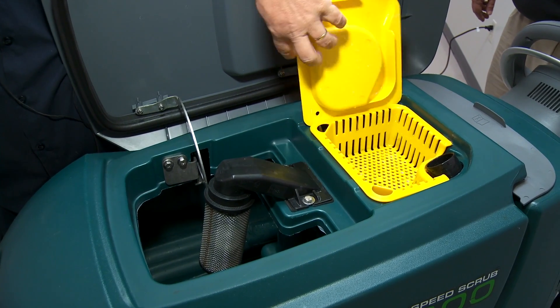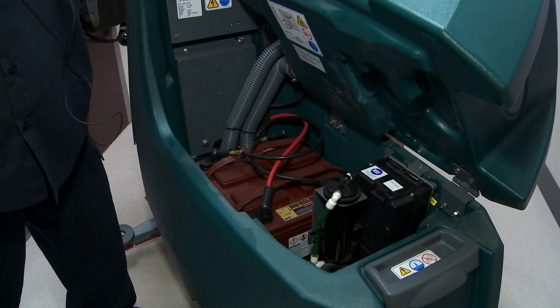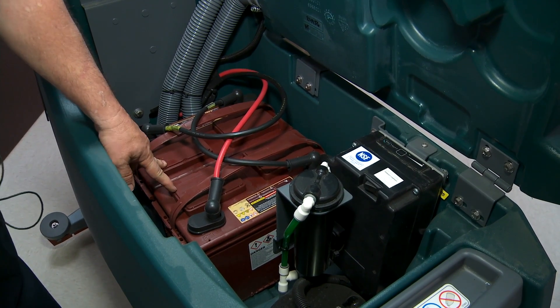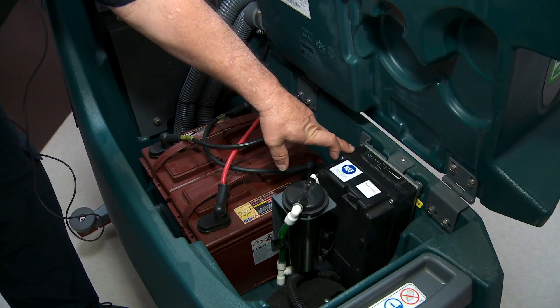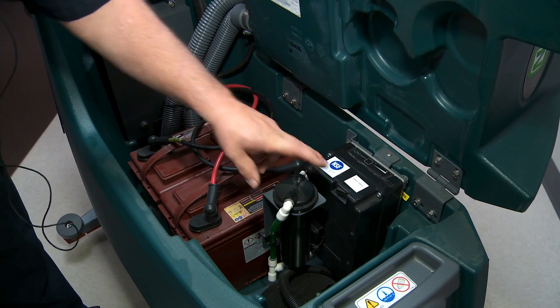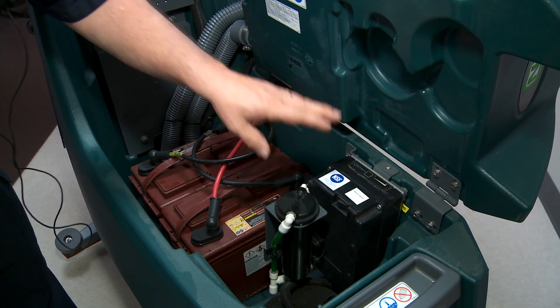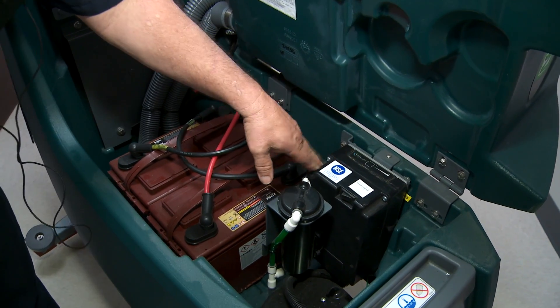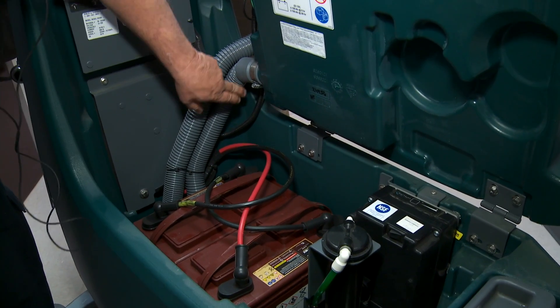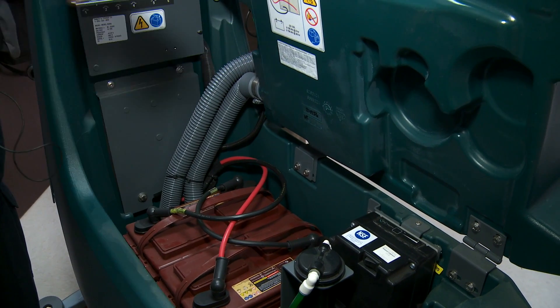Next we're going to look at the batteries in the machine. We're going to check the water levels and point out the EC water module. You have two 12-volt batteries connected in series, which makes this a 24-volt machine. This is your EC water box — it electrically charges the water. There's a flush switch; you can flush clean water through this if you have a problem with EC water not working. You should never use detergent in this machine if you're using EC water — this box is about a thousand dollars, and if you put soap in it, you just bought it. Also make sure the hoses are not broken or have holes in them.